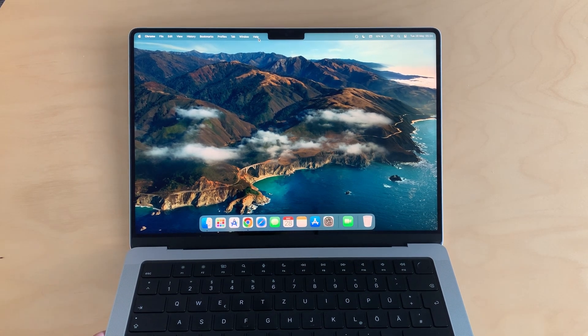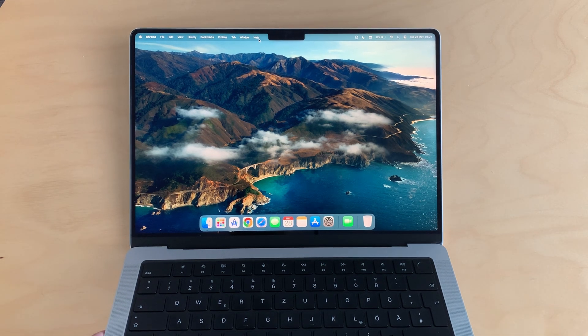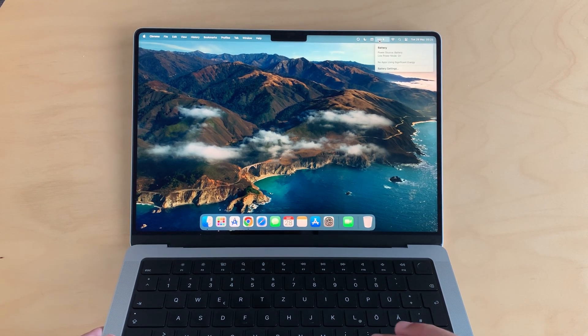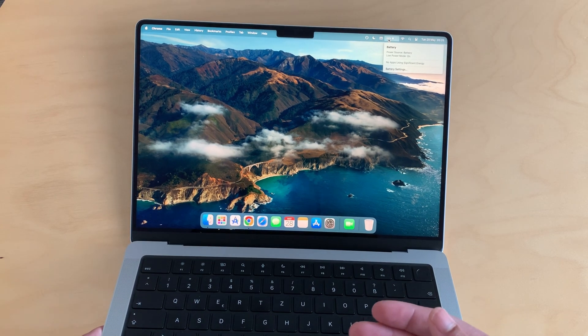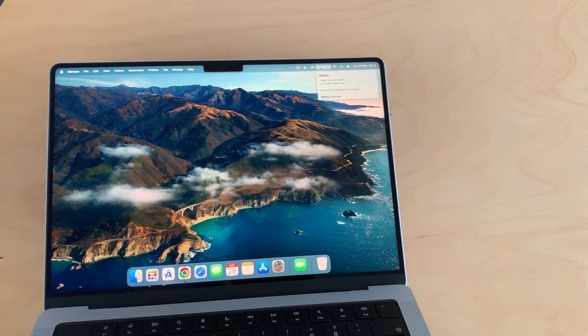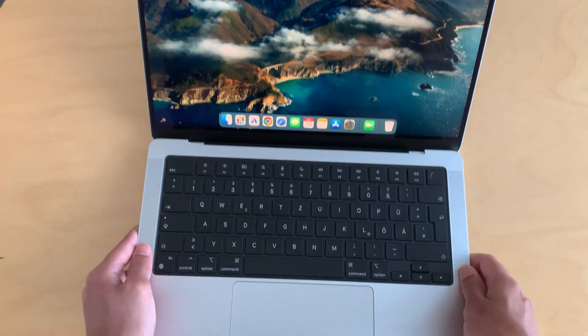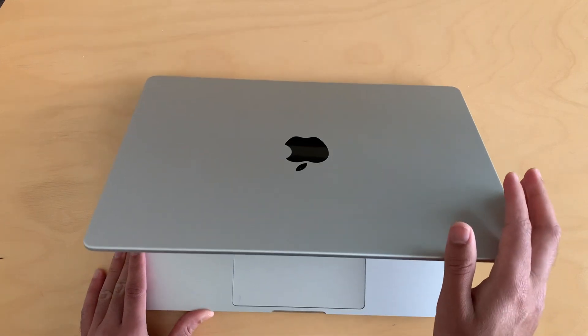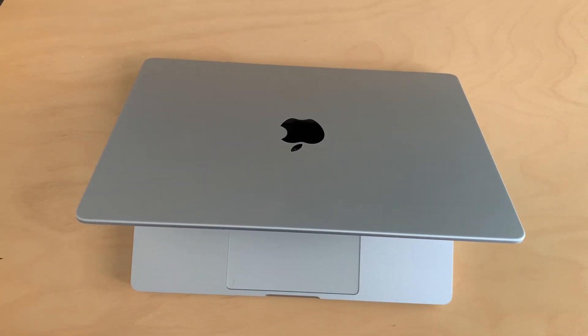I've had this MacBook for about a week. I'm not using it every day since I also have an Intel laptop, but I got it with around 80% battery or maybe less, and now it's at 32% battery. The battery life is really amazing.